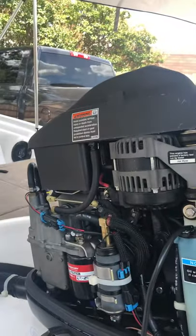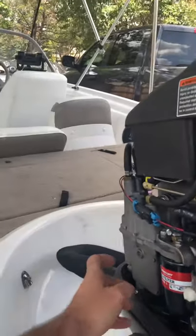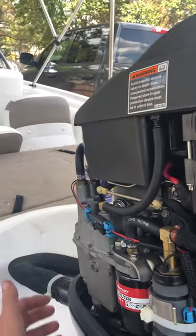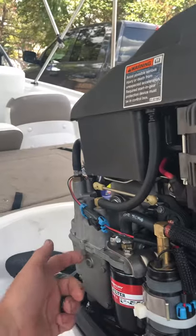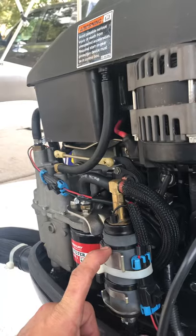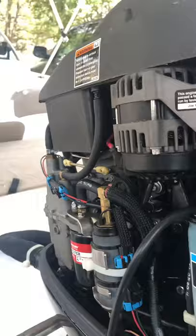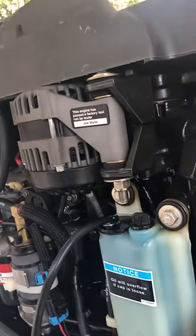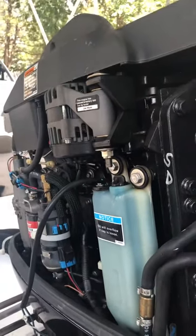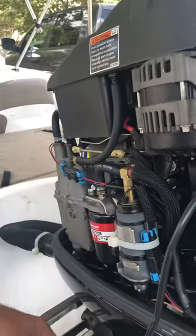Anyway, my boat wouldn't go up to speed. This is the VST — basically it's got a fuel pump in here, a reservoir, and a float. This is your fuel filter, and then you've got another fuel pump. This is your oil reserve tank. I thought maybe it was a fuel delivery problem, so I took off the VST completely and cleaned it.